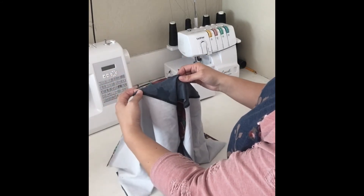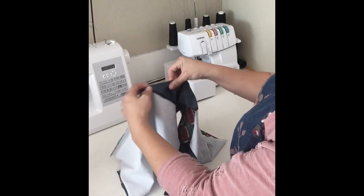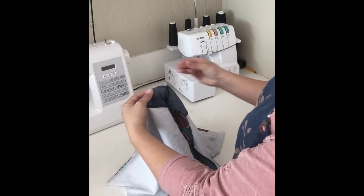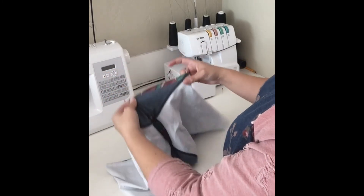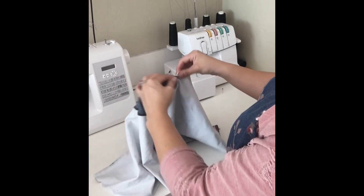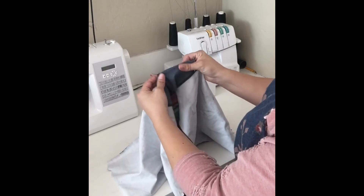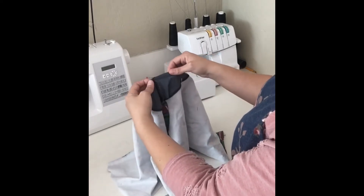Then you'll take the section from where you just pinned to the shoulder seam. Same thing — they look like they don't line up, but if you grab them in the middle and kind of work them together and pull them there, they will line up, and then pin in place. And same thing on the other side. I like to grab here right where it starts to curve down off that shoulder cap and ease the curve in. If you kind of pinch it and wiggle them a little bit, they will line up.